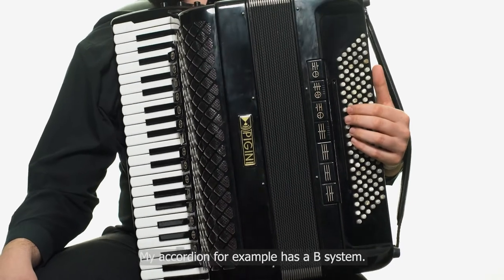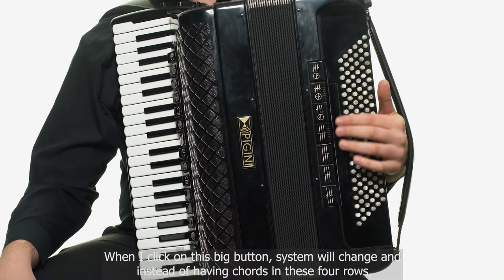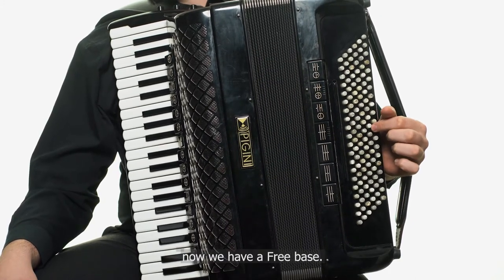My accordion, for example, has a B system. When I click on this big button, the system will change, and instead of having chords in these four rows, now we have a free bass.